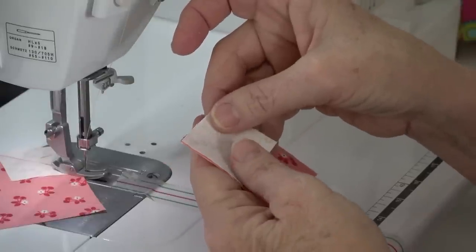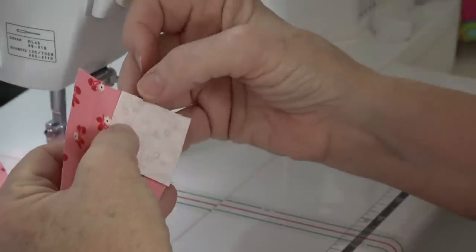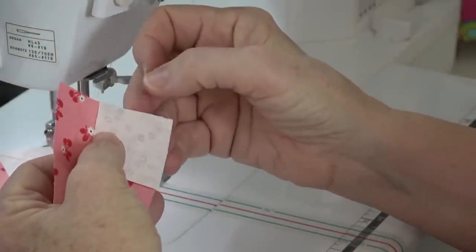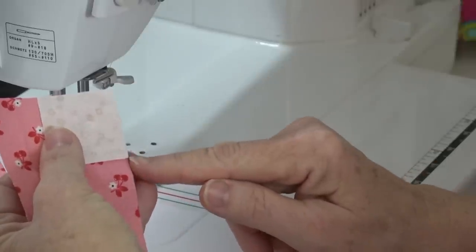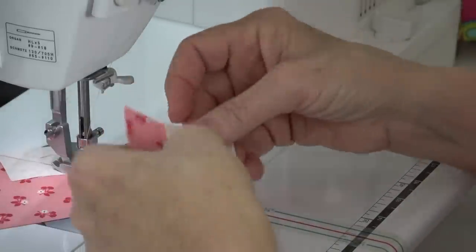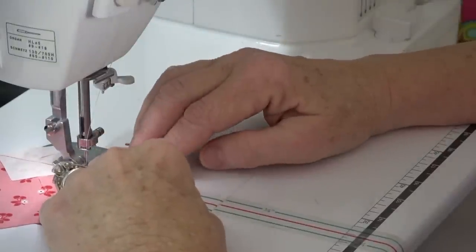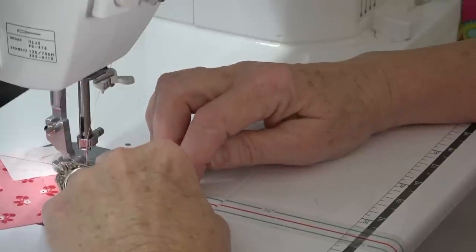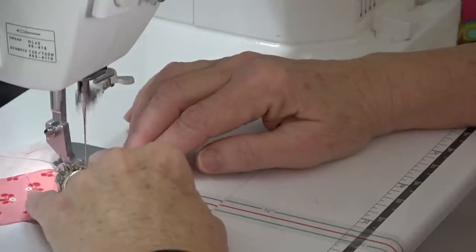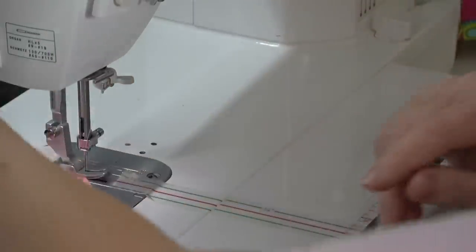This one doesn't have a mark on it, so what I do is align this point just to the left of the needle, and this point just to the left of the red line on the diagonal seam tape. I just touch that corner underneath the foot, make sure this piece is right on the left of the diagonal seam tape, and it comes out right.